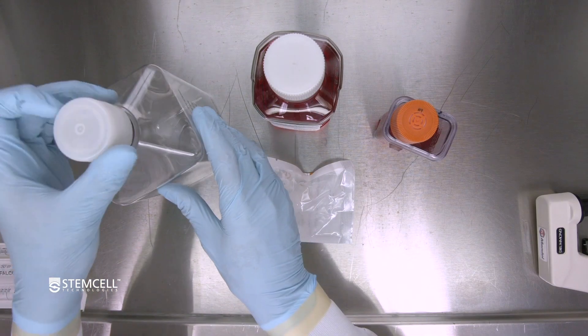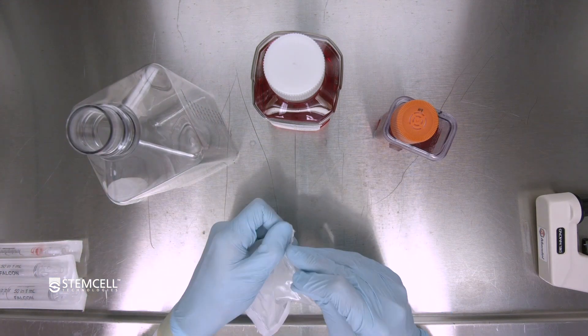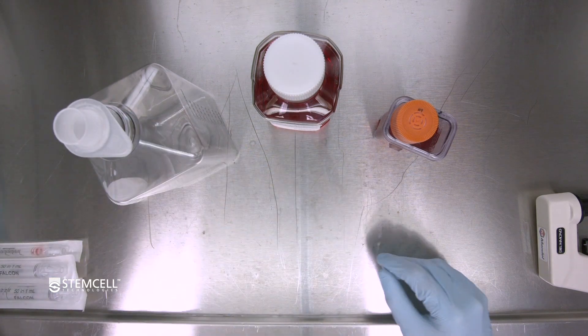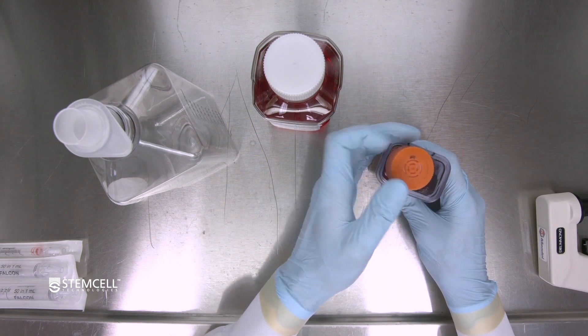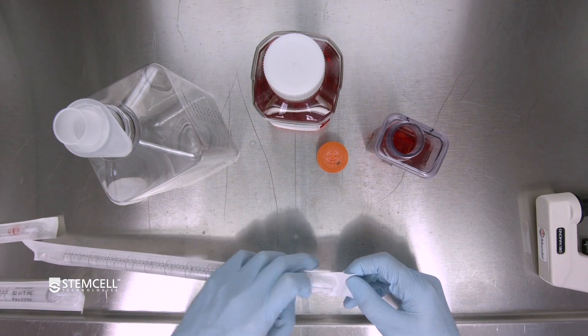Remove the filter from the package and place it on top of the waste bottle. This will capture any aggregates in the spent media. Remove the cap of the PBS bioreactor vessel and place the cap face down.